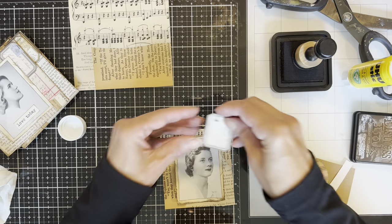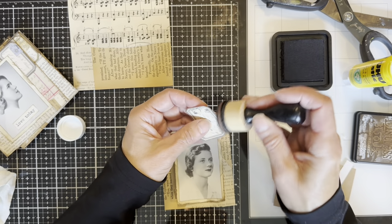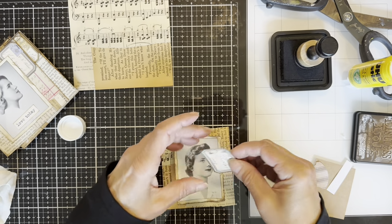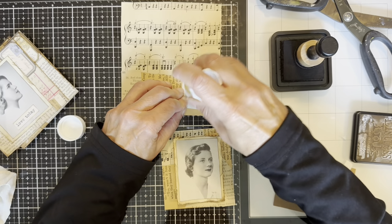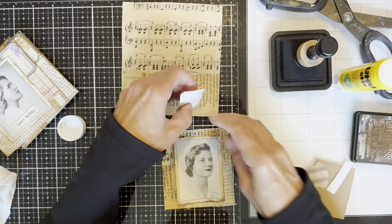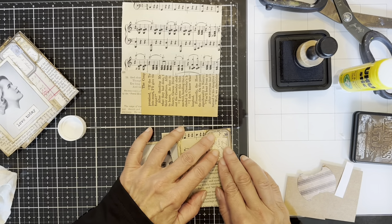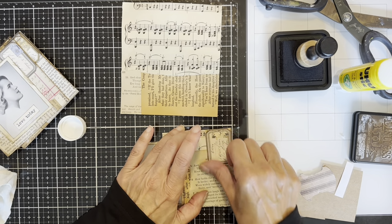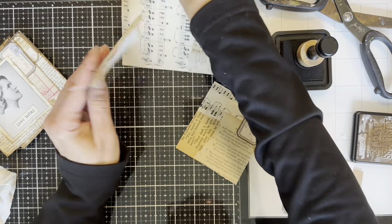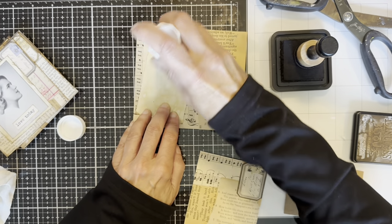I still managed to get glue all over the place because I'm a messy person. I'm going to glue my picture to the background, but first I'm going to put a little tag — this is also optional. I think it would have looked just fine with no other embellishments, but I wanted something simple in the background because I didn't want to take away from the photographs, which I think are so lovely. I wanted those to be kind of the stars of the show.